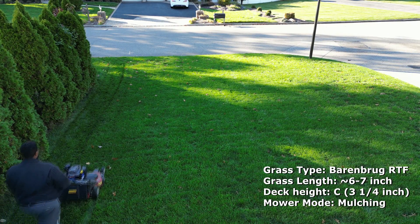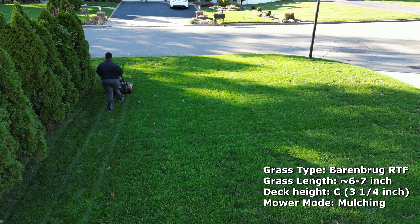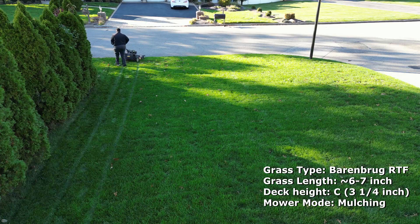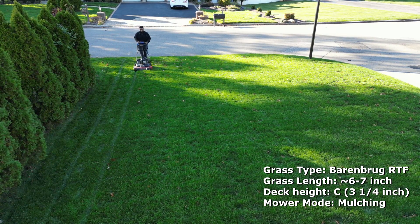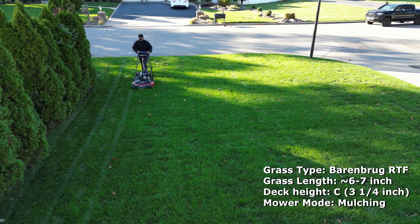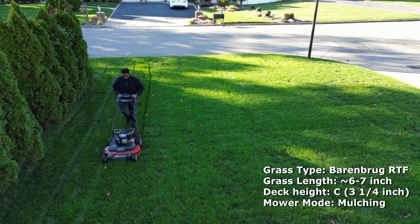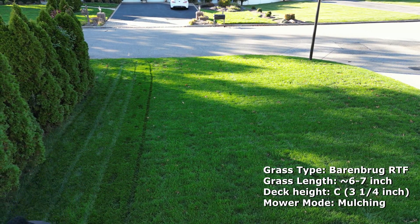I typically probably wouldn't do this. If I had let my lawn overgrow like that, I'd probably put it at the highest setting with side discharge, and then go over and mulch all the clippings after that on the highest setting. This is just a torture test for you guys so you can see what the engine is capable of, but I typically would not do this.